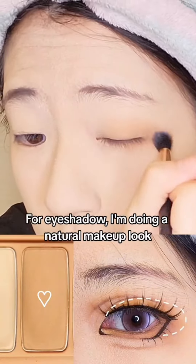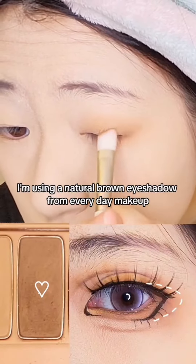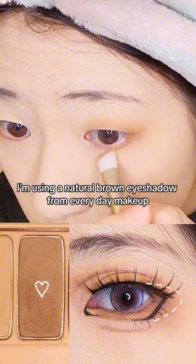For eyeshadow, I'm doing a natural makeup look for Mikasa this time, so I'm using a natural brown eyeshadow that we use for everyday makeup.